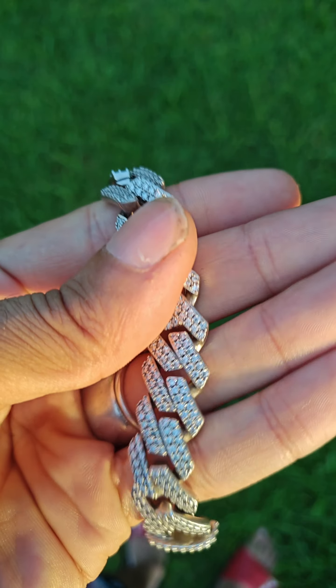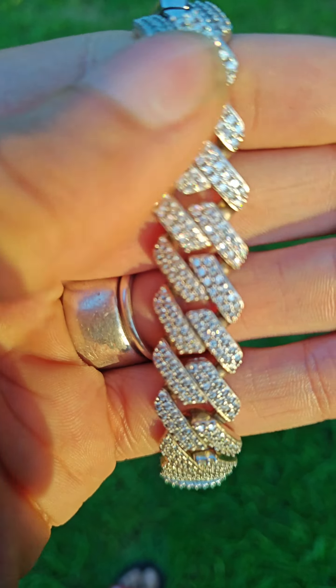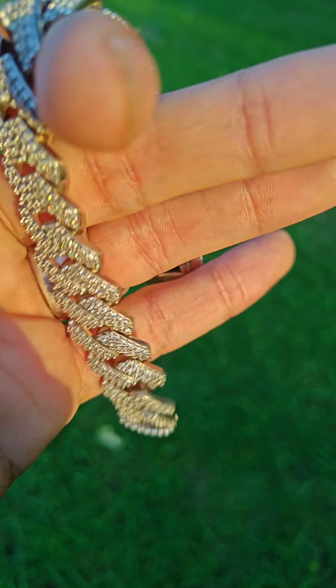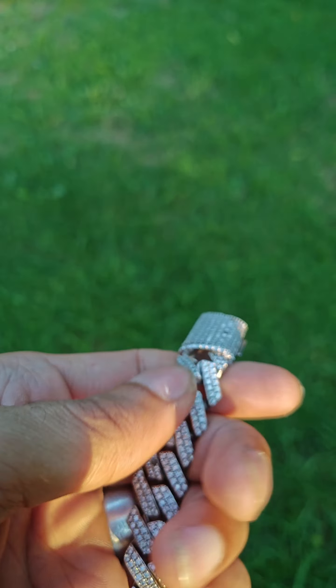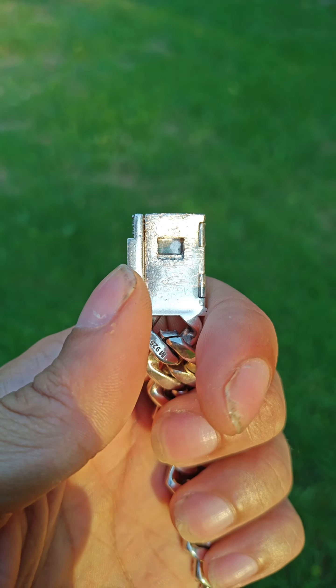Even with all this, it's still better than anything you can get for the price point anywhere — I'm telling you that for a fact. All my pieces have withstood everything. This is the only piece I've lost any stones out of, and that was because I accidentally messed it up. Accidents happen, things happen — but I wanted to give you guys a real-world review on this.